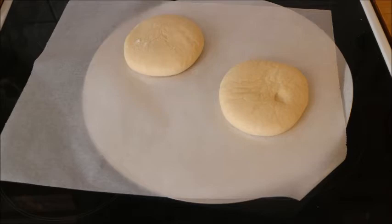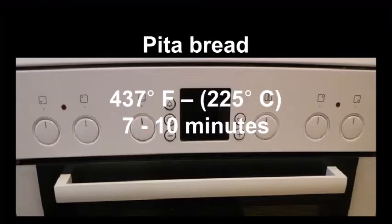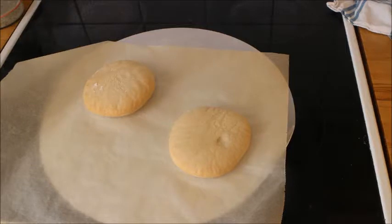Then you bake it in a hot oven — 437 Fahrenheit, 225 centigrade — for seven to ten minutes. This is what they look like when they come out. They are not very big, the ones that I divided.